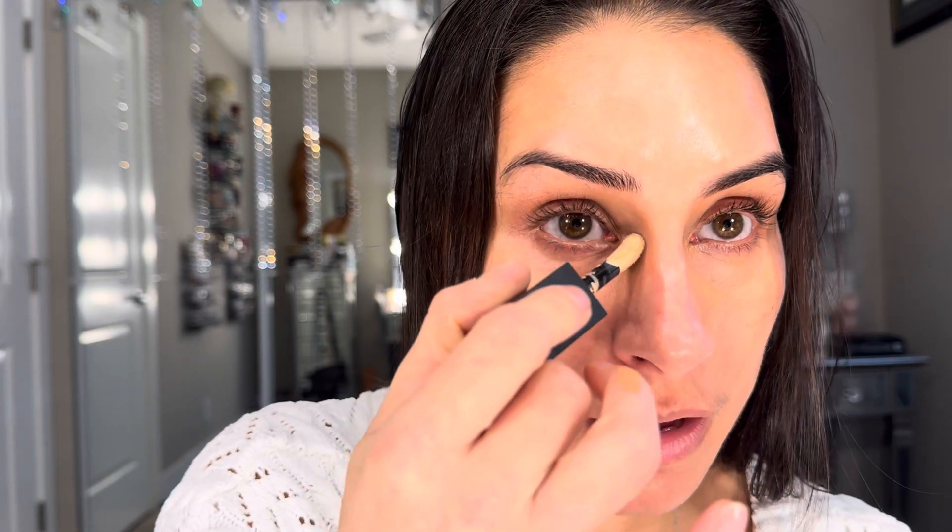I'm going to go in with the Coconut Flakes concealer. This one has a very interesting doe foot applicator — it has kind of like a flick in it. I've found less is more with concealer, so keep that in mind everybody. It's super bright and a beautiful concealer.